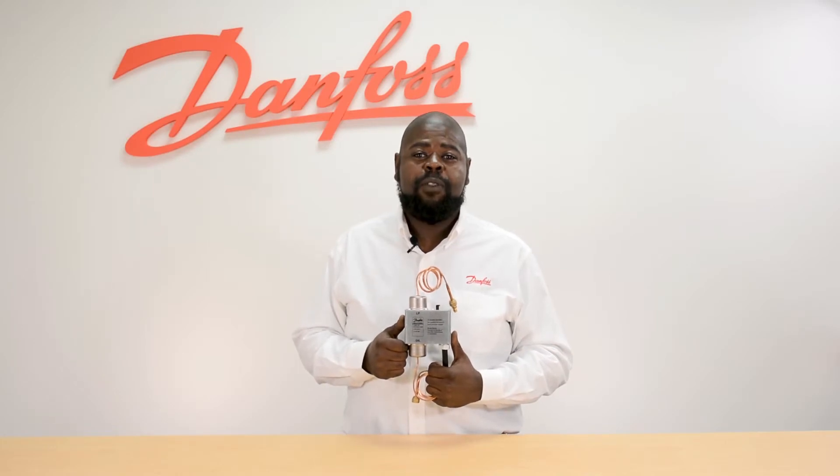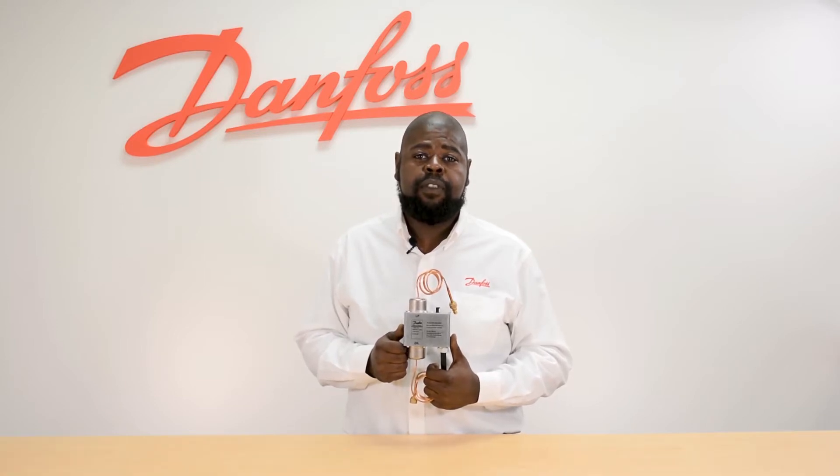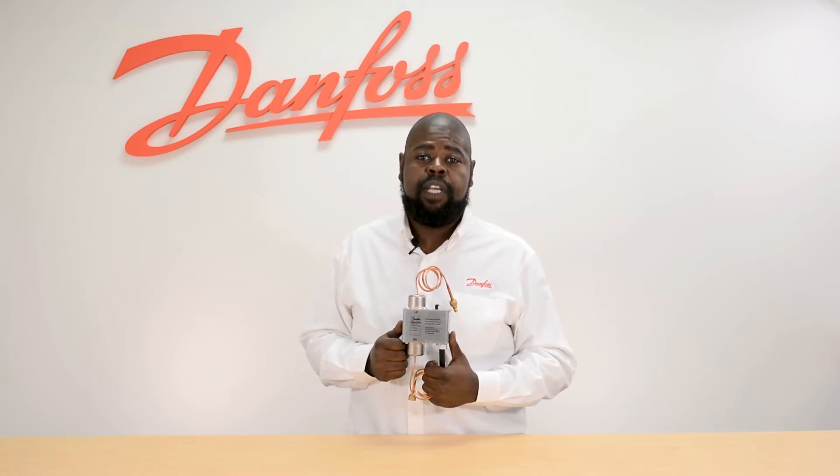Hello, my name is Will with Danfoss Technical Support and today we will be demonstrating the proper wiring for the MP54 and 55 series of differential pressure switches for oil protection.